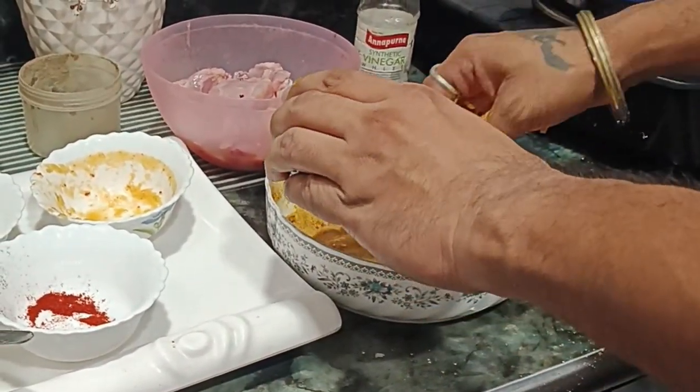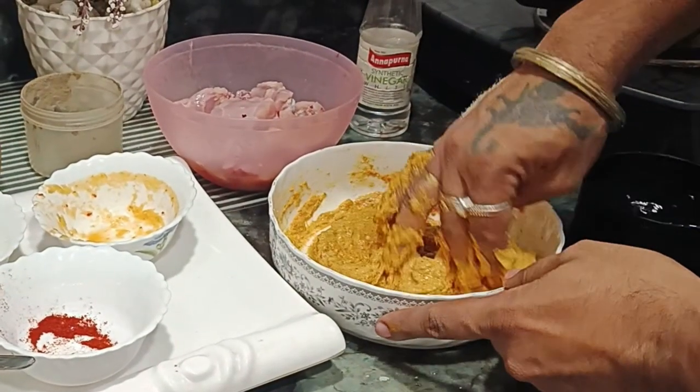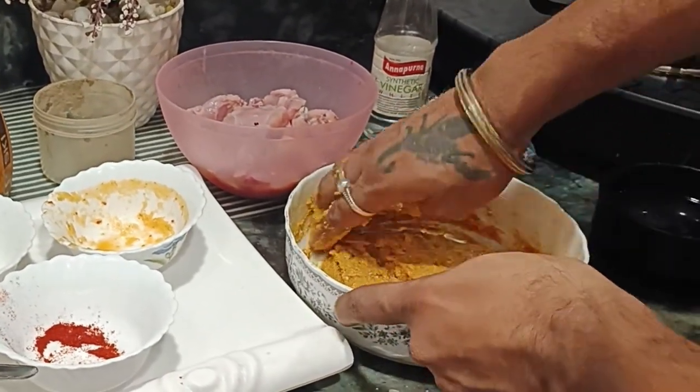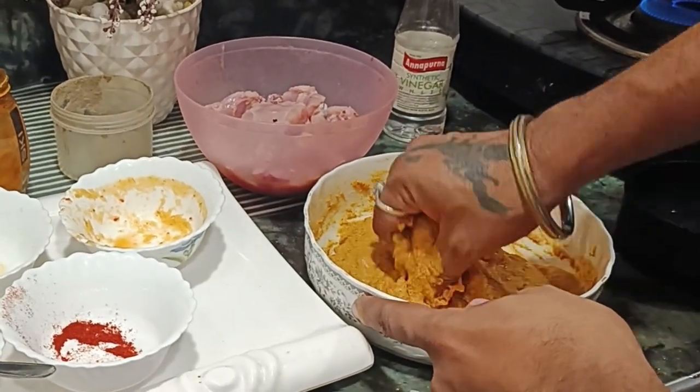Now I am going to add a good amount of oil. I am going to heat up the oil and get it ready for frying.